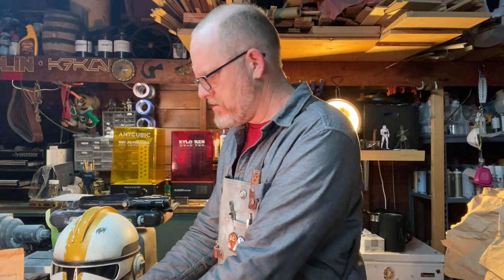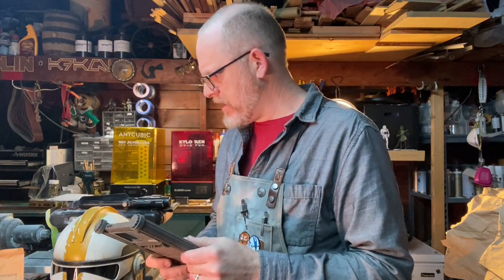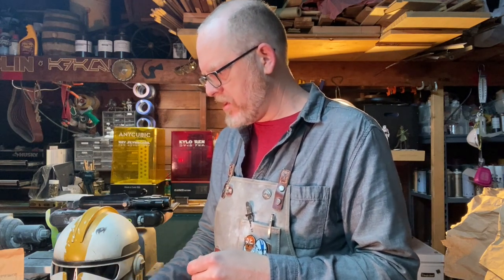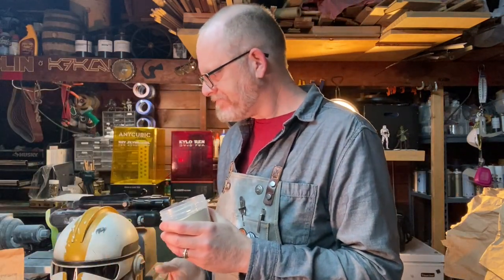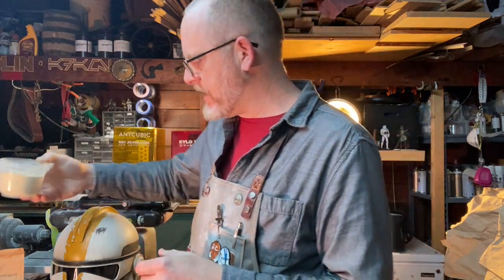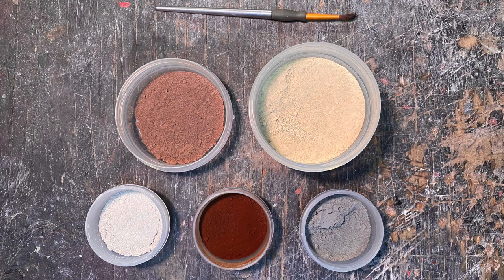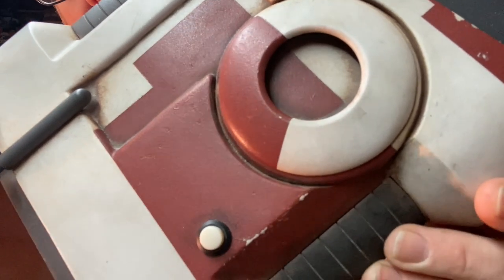I was about to do one more step of weathering on this phone case data pad, and I was going to do a technique I only started doing maybe six months ago: Fuller's Earth weathering. Fuller's Earth is a very fine powder they use all over in the movie effects industry, and also in health and beauty. It's a very clean dust that comes in different colors. The effect it gets — that other weathering like acrylic wash doesn't — is a very matte, dusty look that mimics a real-world effect. Here you can see it: dust in the cracks that doesn't look like paint, because it is real dust.